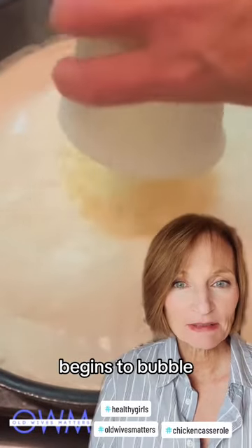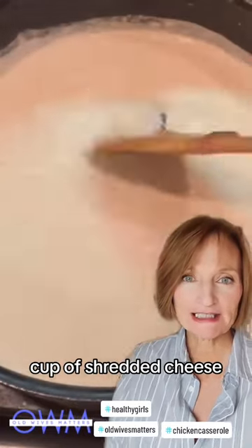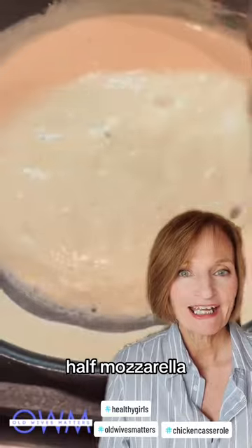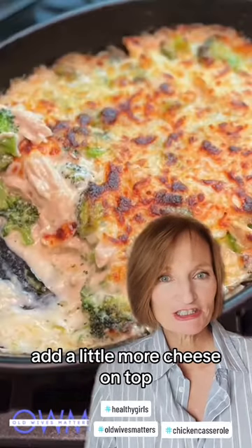When it just begins to bubble, dump in a cup of shredded cheese. I use half mozzarella and half parmesan. Lovely. Combine that in your casserole dish with the vegetables and chicken and a little more cheese on top.